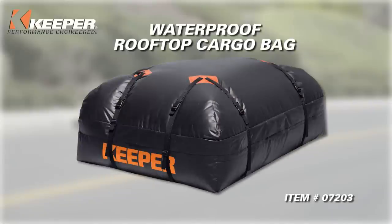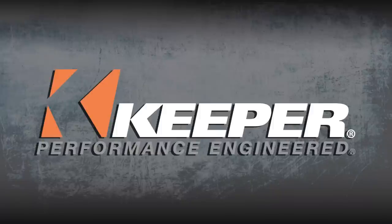Enjoy your trip! Keeper's Waterproof Rooftop Cargo Bag — extra space for your peace of mind. Keeper, performance engineered.